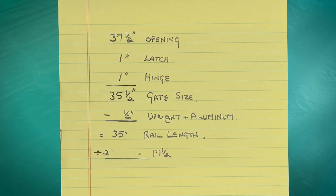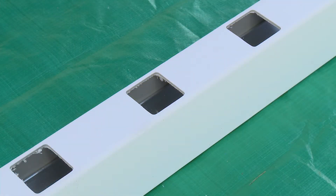Divide the length by two, giving you the midpoint of the rail — in this case, seventeen and one-half inches. In order to achieve equal baluster spacing, the midpoint must fall either in the middle of a picket or between two pickets. Measure for each possibility to see which provides the best baluster spacing.